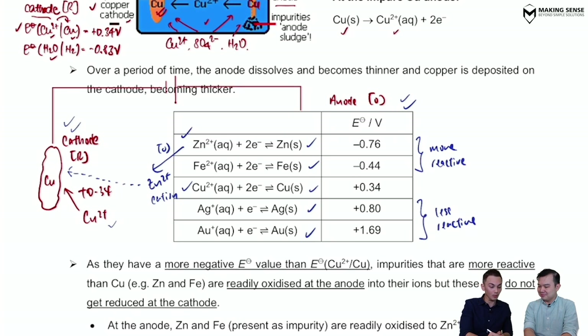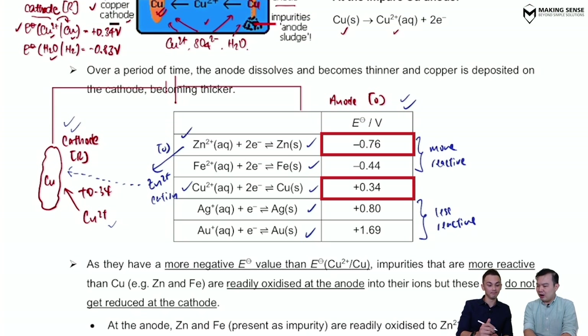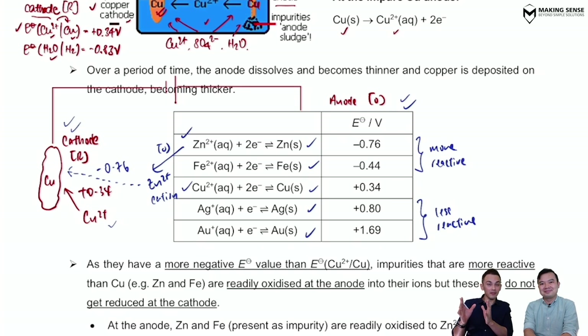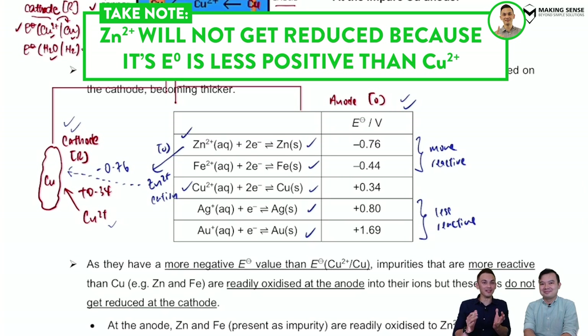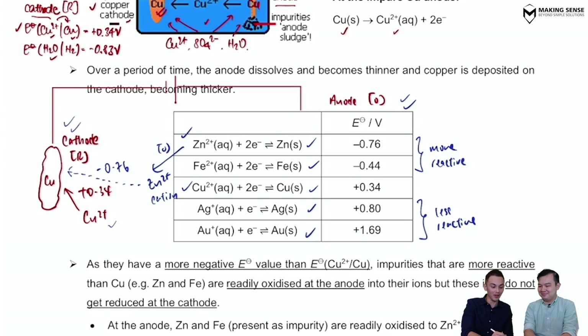At the cathode, we look for the more positive E° value. Comparing Zn²⁺ and Cu²⁺, copper has the more positive value — so Zn²⁺ will not undergo reduction at the cathode. Zn²⁺ just gets stuck in the solution. What happens at the cathode is that Cu²⁺ is still the one that goes through the reduction process. Since impurities are not present in large quantities, after a while all the zinc is used up.